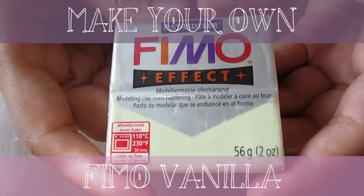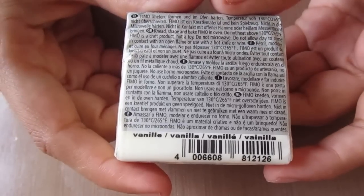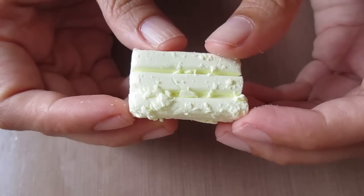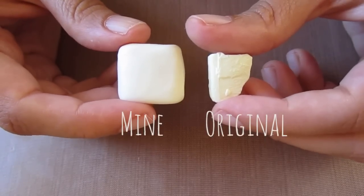Hi everyone, this is just a mini tutorial to show you how I make a duplicate of Fimo vanilla. Although I love the color, every bar of Fimo that I've bought has been very difficult to work with. It's extremely crumbly and also quite difficult to get a hold of, especially here in New Zealand.